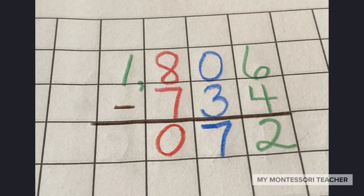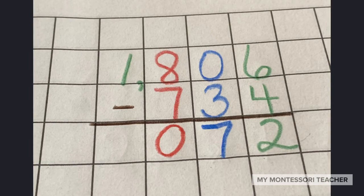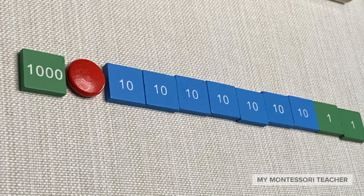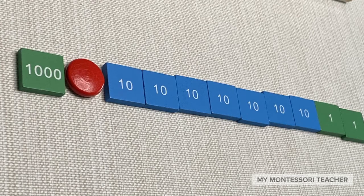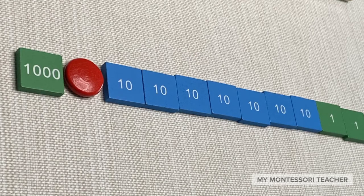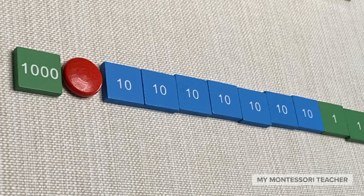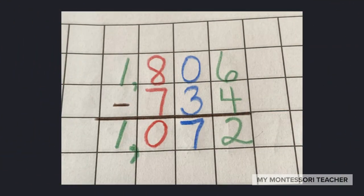And as I'm looking at the thousands, we are not taking away any thousands, so I'm still left with one. So that's it — we have the answer, or what we call the difference in subtraction. We have two unit stamps, seven tens, zero hundreds, and one thousand stamp. So our answer is one thousand and seventy two.